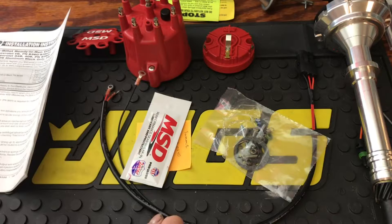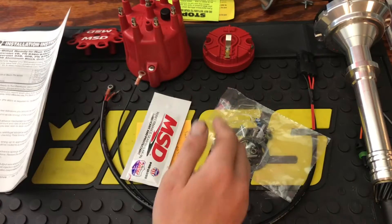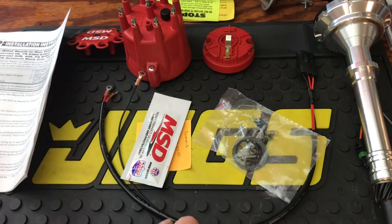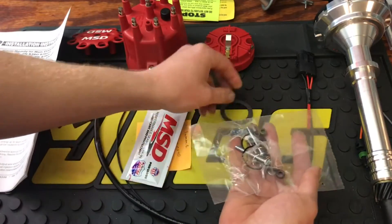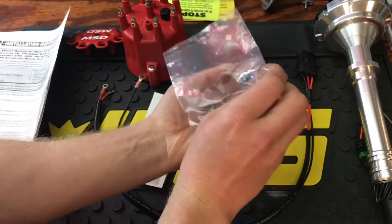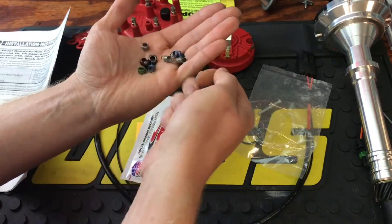I'm looking for anywhere from 34 to 36 degrees total timing. Running 10 degrees initial timing is a little low if you want it rowdy off the line — you want it a bit higher. With the supplied bushings and springs, the highest initial timing I could run is about 14 degrees, and I want more than that, so I've ordered some specialty bushings to run more initial timing and less mechanical advance. Right now it has a blue stop bushing and two silver heavy springs installed.